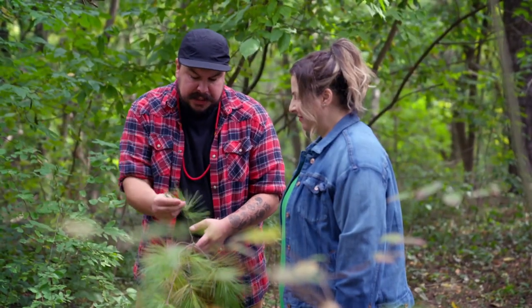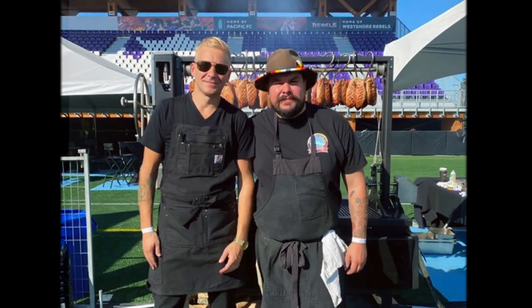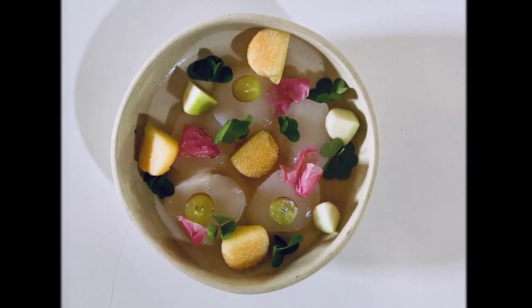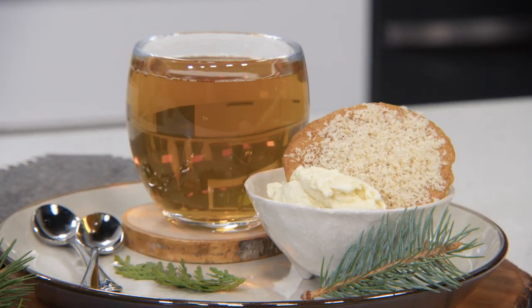This week on Dish with Mary, I meet up with Owensound-based chef Zach Kieschig. In all of his cooking, his mission is to fuse his cultural Ojibwa cuisine with modern culinary techniques and ingredients. His dishes connect to the land through foraged ingredients, as seen in the duck egg yolk ice cream and cedar tea that we're making with him today.